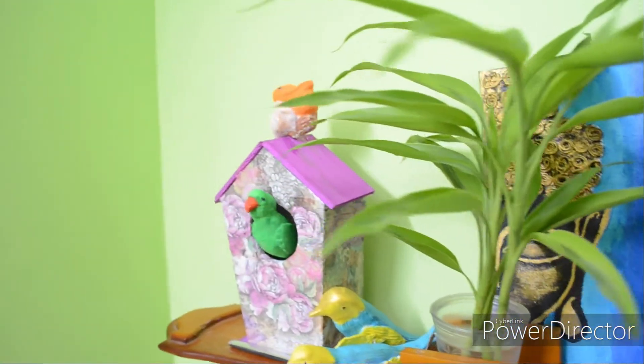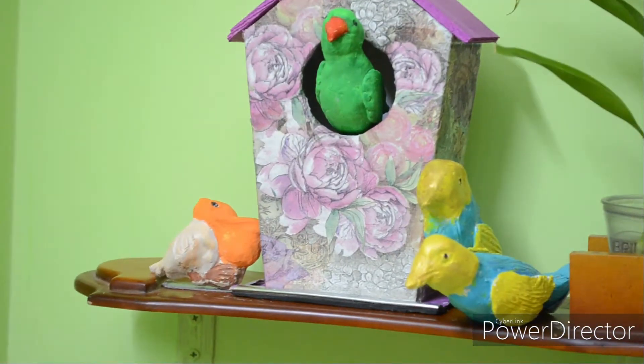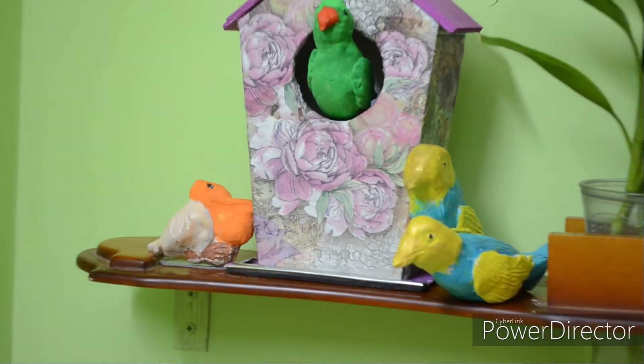Hi everyone, welcome back to our channel Desire to Create. In this video we show how an easy and cute birdcage is made.